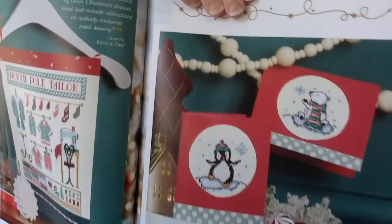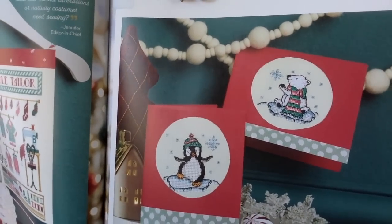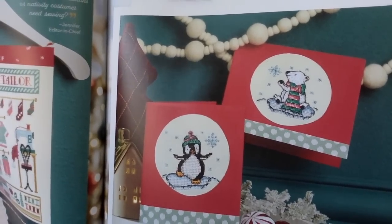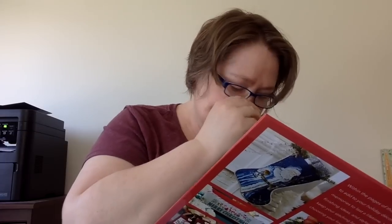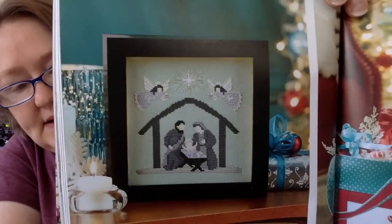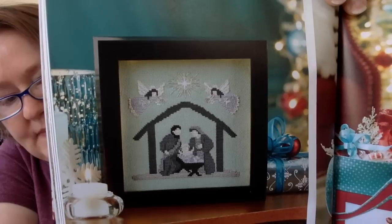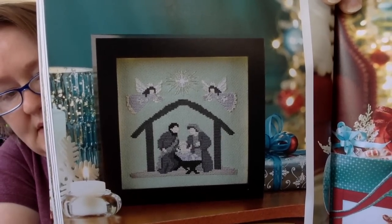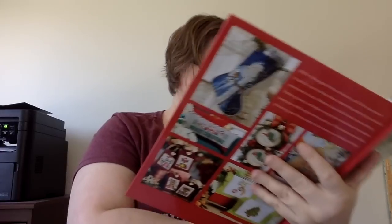This next one is called Polar Personalities, and these are like small cards — they made them into cards. Aren't those cute? This next one is called Solemn Silhouette, and it's a small nativity scene. They're really letting the fabric speak, letting the fabric kind of show through. That's beautiful.